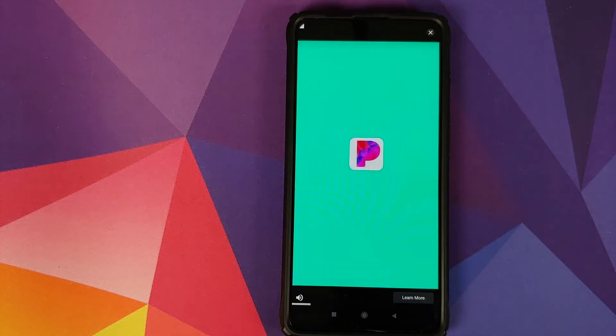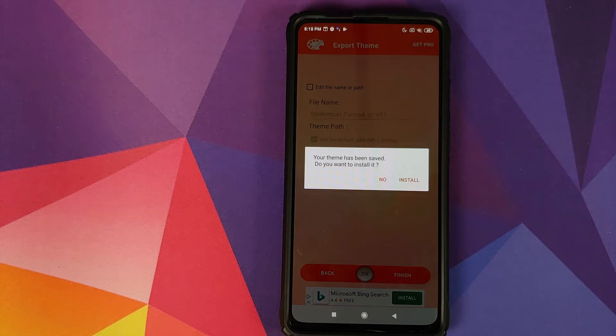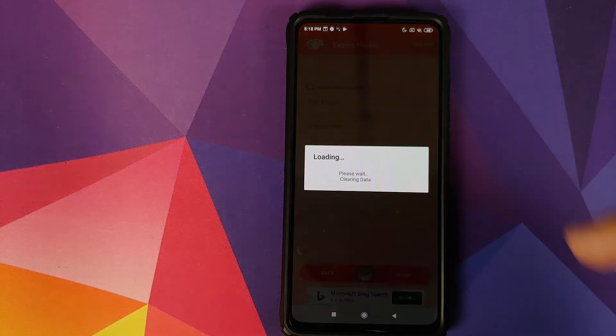Then click Finish, and if you get another advertisement close that as well. It is now telling us that the theme has been saved — do you want to install it? Yes, of course — click Install and then click OK.